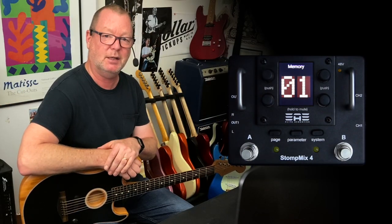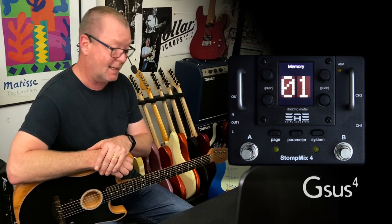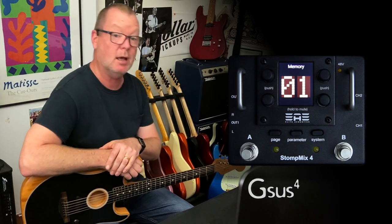Hi, my name is Brett Kingman and I am here on behalf of the fine folks at GSUS4 to talk about this excellent Elite Acoustics Stomp Mix 4.